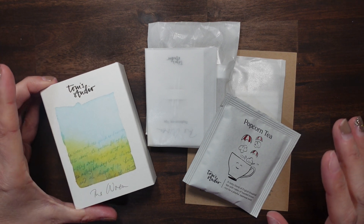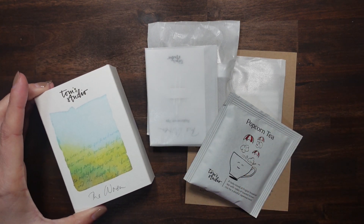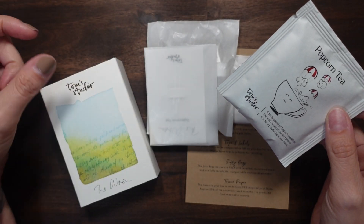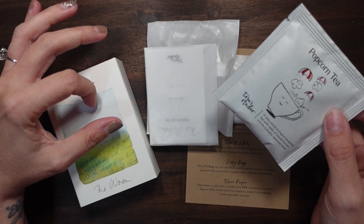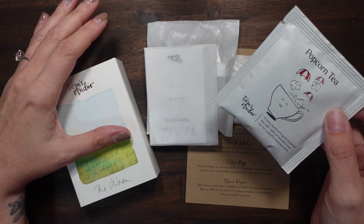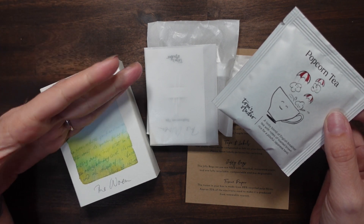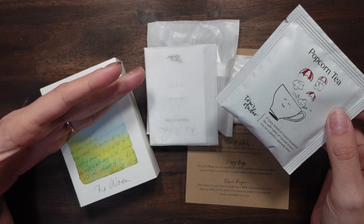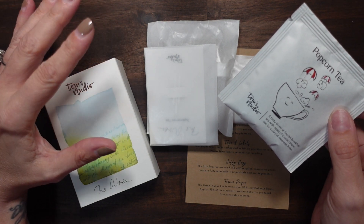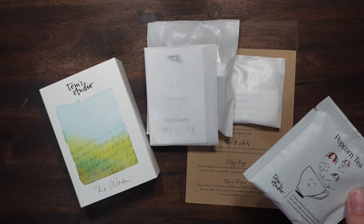This is from Tom Studios, it's called the Wren. The Lumos has been pretty popular for a while, but this is a new pen that just came out. I did order this directly from Tom Studio, but I also have a code for Atlas Stationers — they just started selling this. I'll link my code down below, and you can check it out via a US store to get it a little quicker.